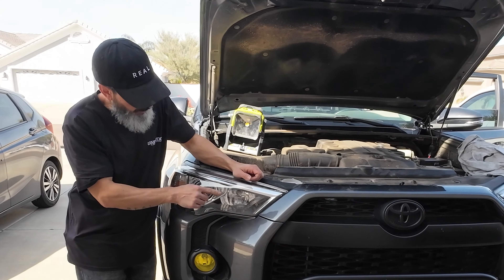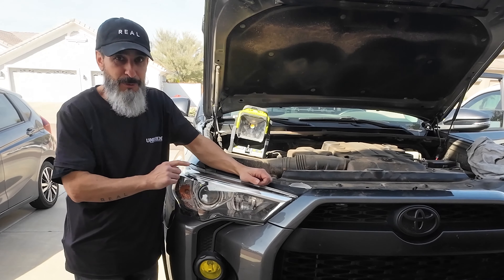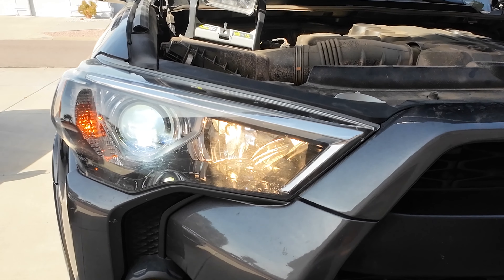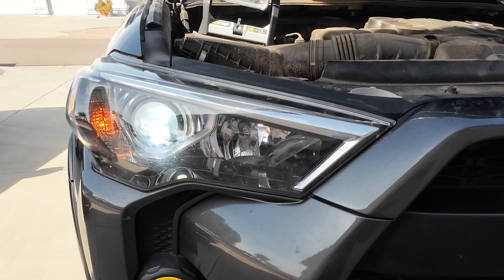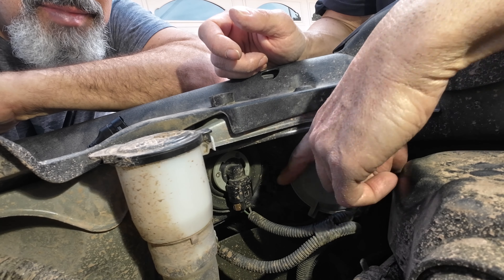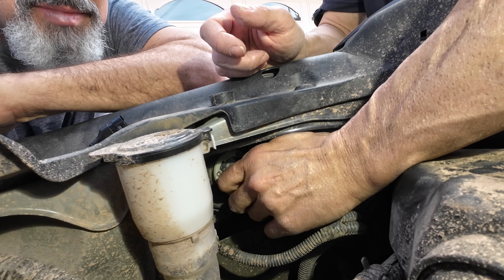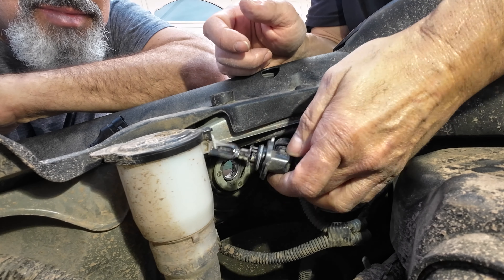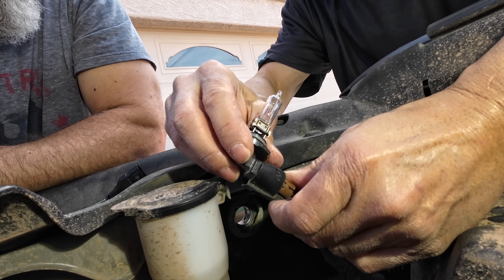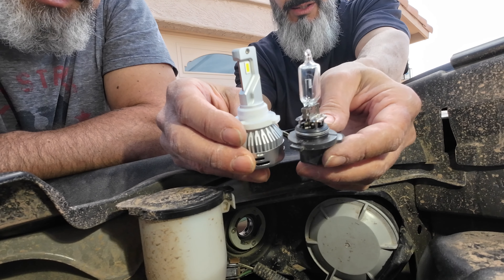Then we can easily remove the clip, which is located right here. To be careful not to break it, just pull it to the side and lift the headlight out. This is the Lazfit replacement headlight. It has an aluminum body with a built-in fan to keep it cool, and a plug that's compatible with the factory plug. Simply click the electrical connection back in place, and be careful not to handle the headlights with your fingers. Insert the headlight in the factory location and twist clockwise to lock it in position.